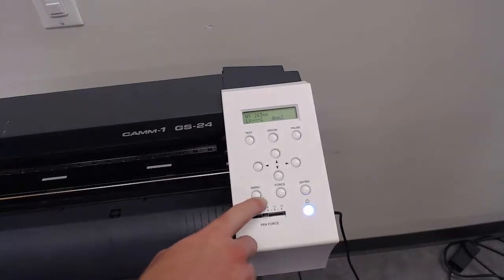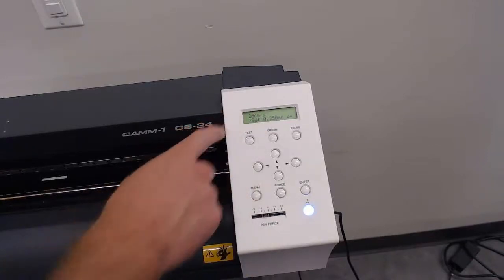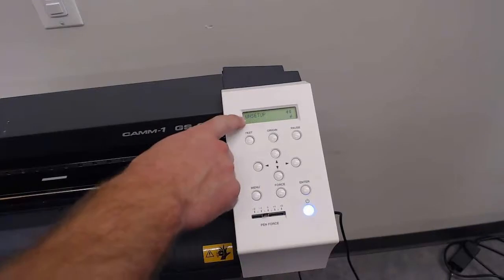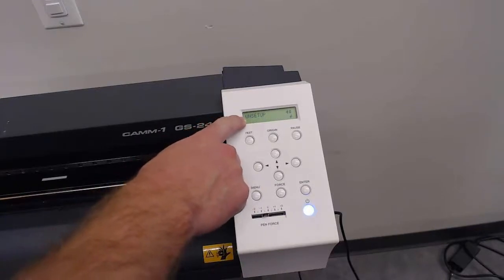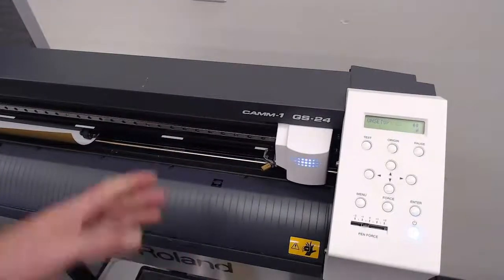The first thing we're going to do is go to menu. If you press it once, you'll see these different settings. Press it one more time and now you'll see 'Unsetup.' When you see Unsetup, press enter, and you should see that cutter head move out of the way.